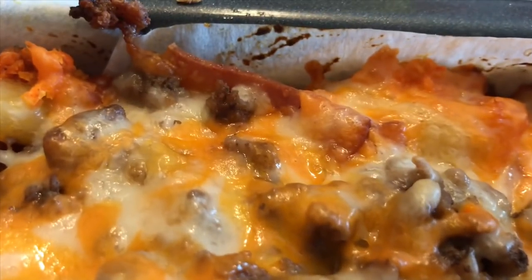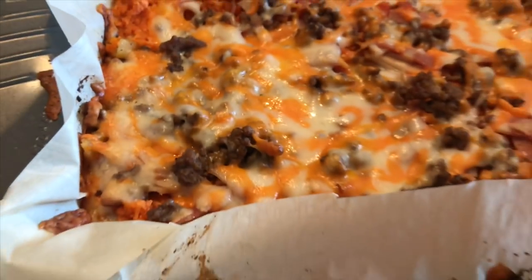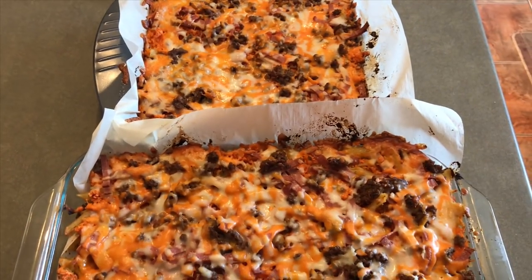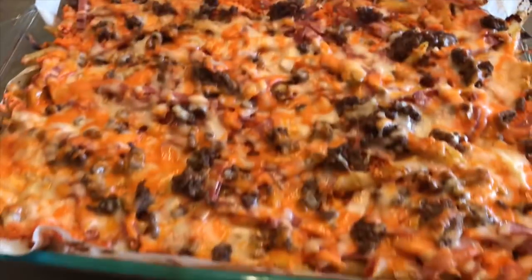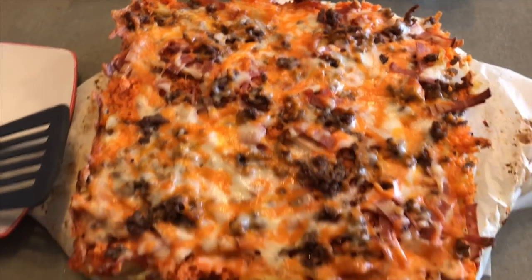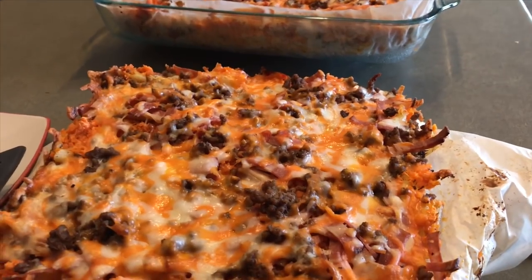This looks so good — I'm sure it's going to taste as good as it looks, if not better! Our casserole is out of the oven. We'll allow it to cool for about five minutes and then I'm going to cut it so we can see what it looks like inside.